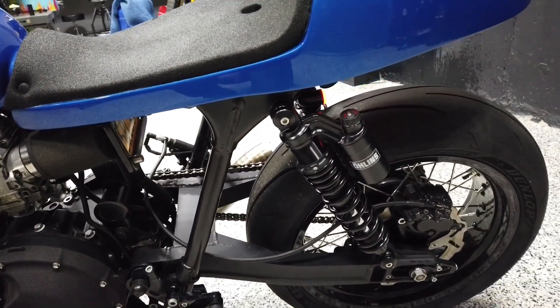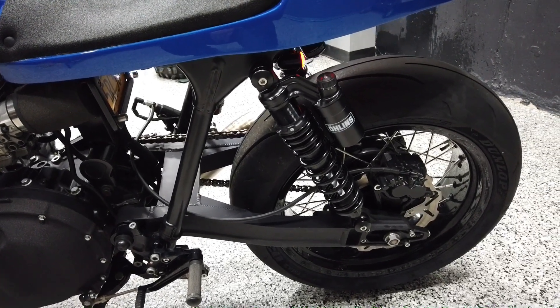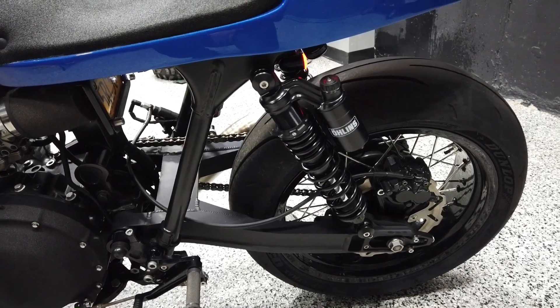We have a custom aluminum swing arm, Scacciotti rear sets, and Ohlins — I believe these are the TR963 piggyback shocks. Pretty penny, but they just look amazing.